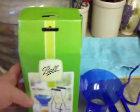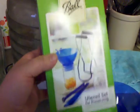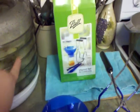Hey guys, this is Redberry and I want to show y'all another canning kit you can buy. This is the Ball utensil set for preserving and it comes in a little green box like that. And yeah, those are my potatoes dehydrating right there.